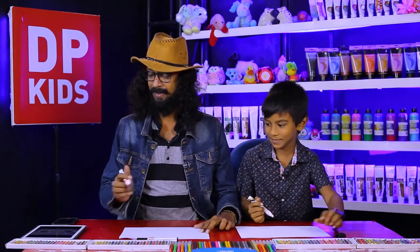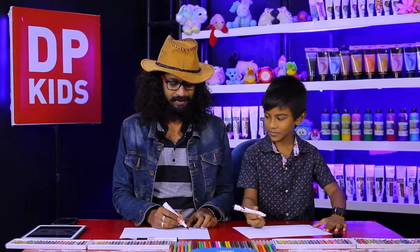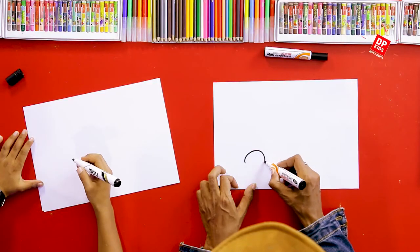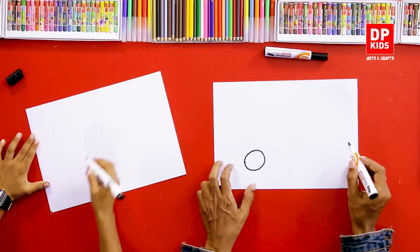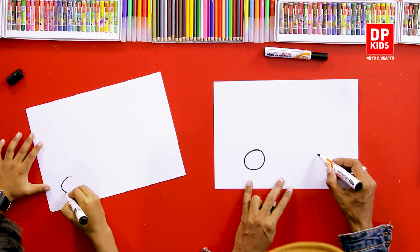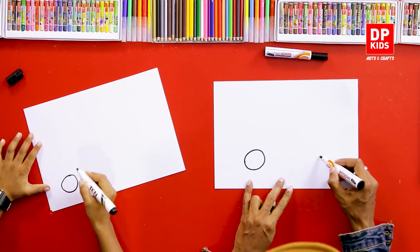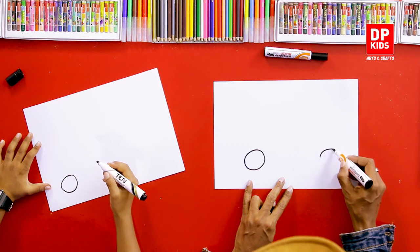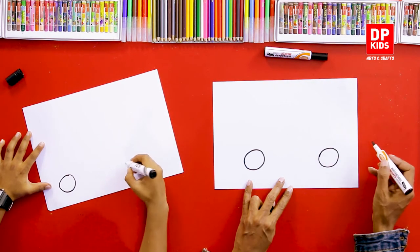We remove the clip and we're going to draw right now. First, before drawing this vehicle, what can we draw? Two wheels, right? So to do that, we're going to draw a circle like this for one wheel. Can you draw there? And from this side also, we can draw another wheel, right?